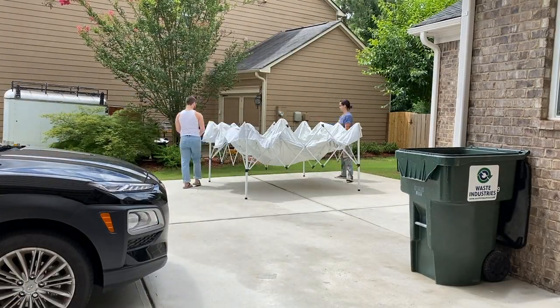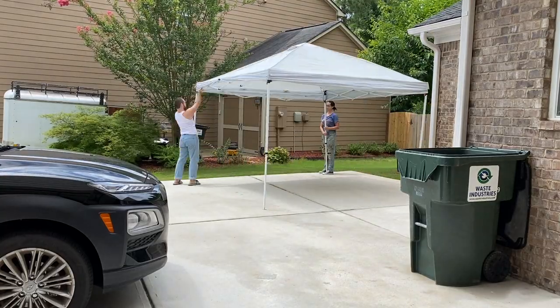So without further ado, let's get flipping. This piece was actually in pretty good shape — all it had were a couple of dings on the top that I was going to easily get rid of with my new sanding method. It had been raining a lot, so I decided to pitch a tent just in case.